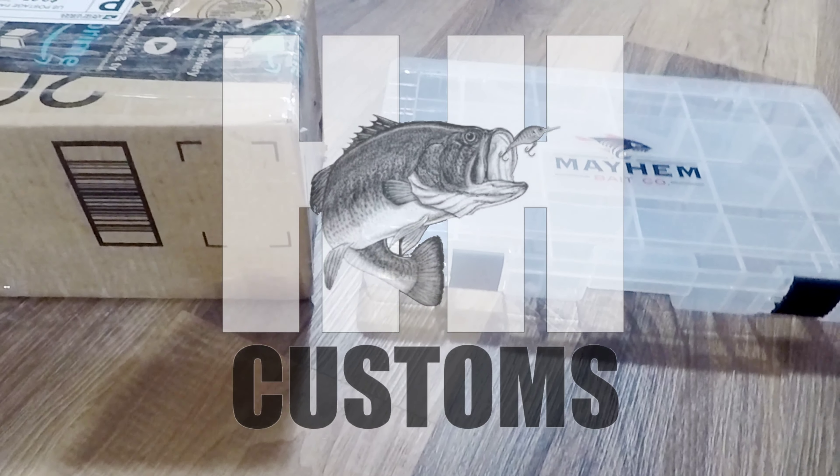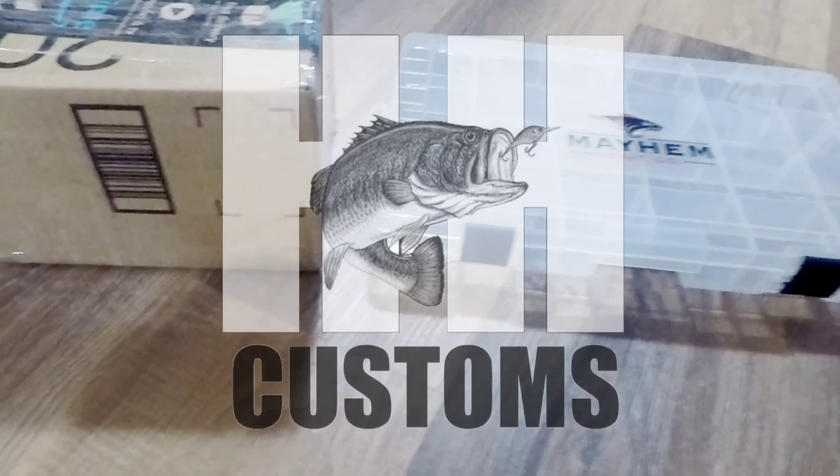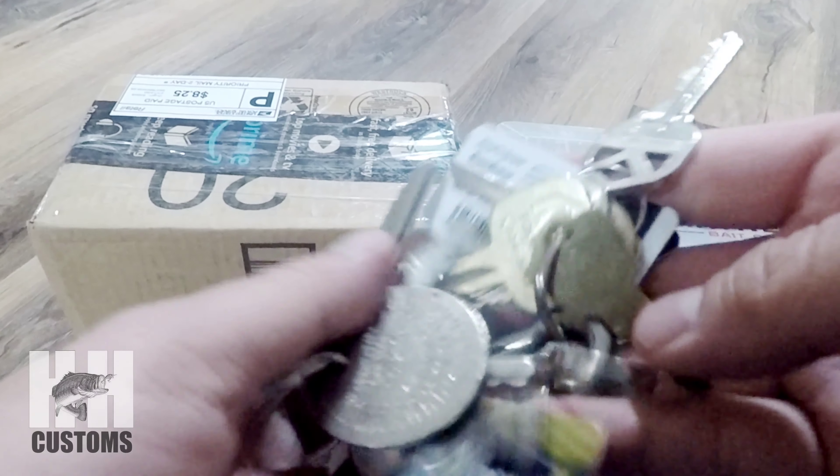Just got another mail call from HH Customs, or Henry Heng. First time I received a box instead of one of those yellow envelopes. You know what that means? That means there's a lot of goodies in here.